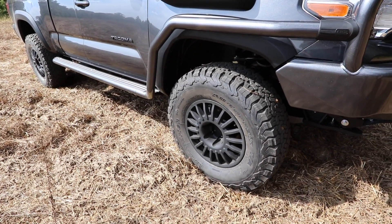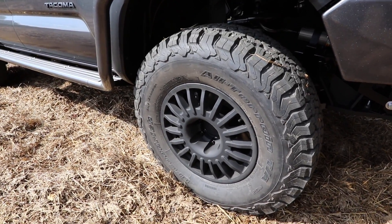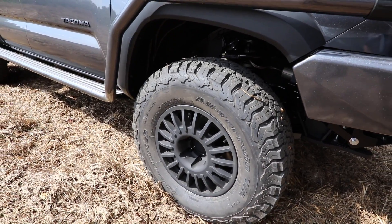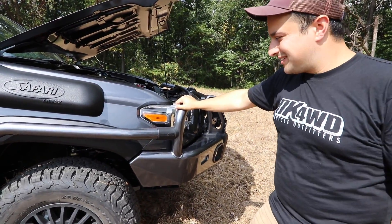Can you tell me a little bit about the wheels? The wheels are made by Braid — they're out of Spain. These are built to our specs, so they're 17 by 7.5, running a 34 by 10.50 17 BFG KO2.